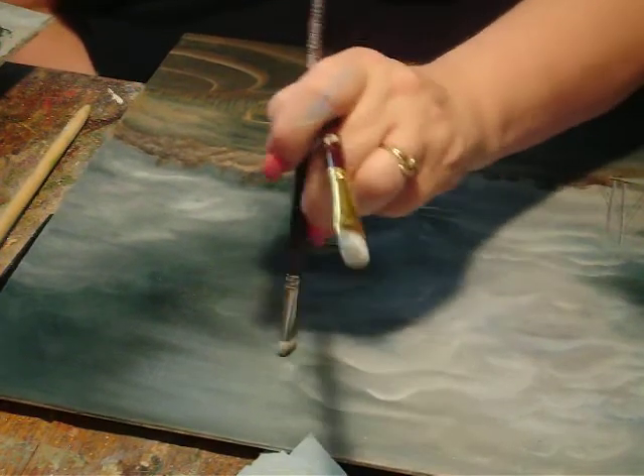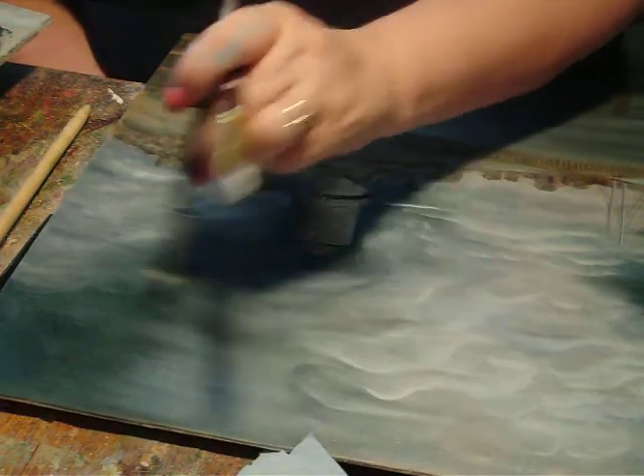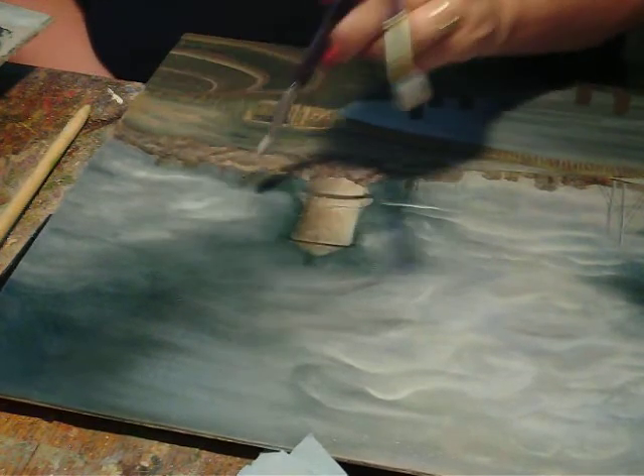Play with this until you're satisfied, and then I think we'll move on to the windmill.